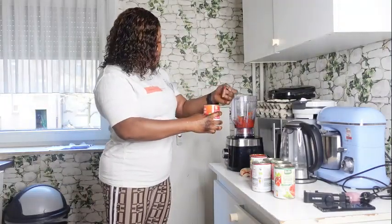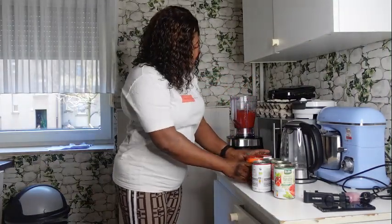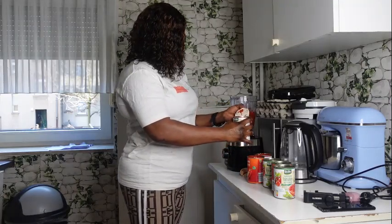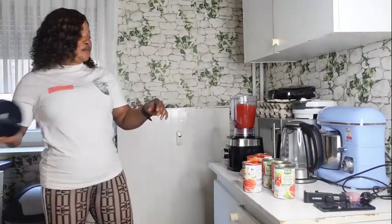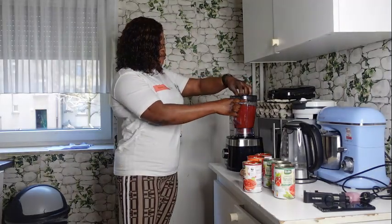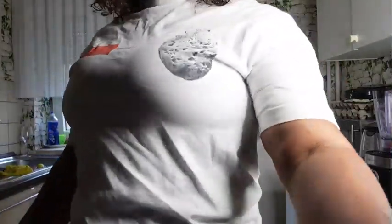I'm just going to blend it right now and steam it a little bit before frying it. I just finished blending my tomato and I've just put it in.